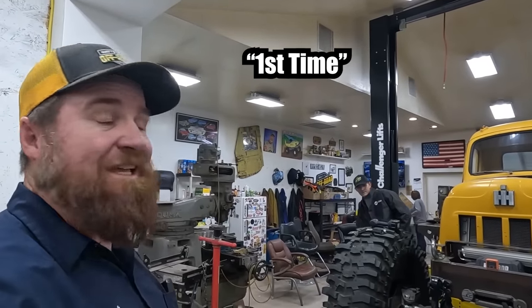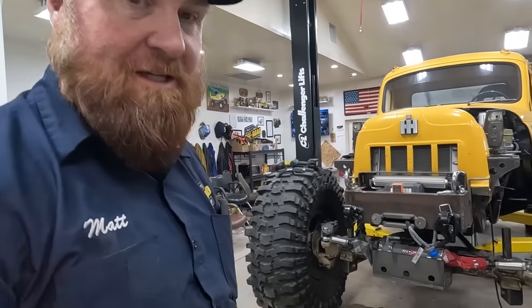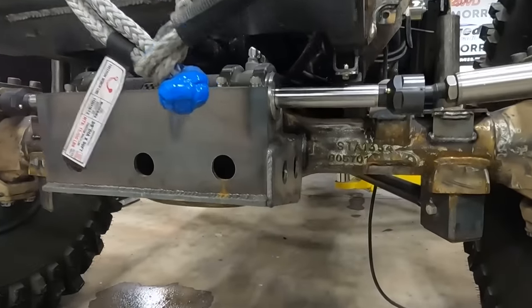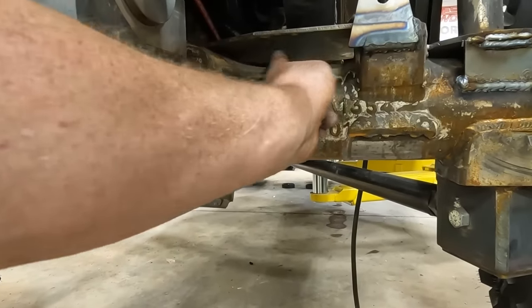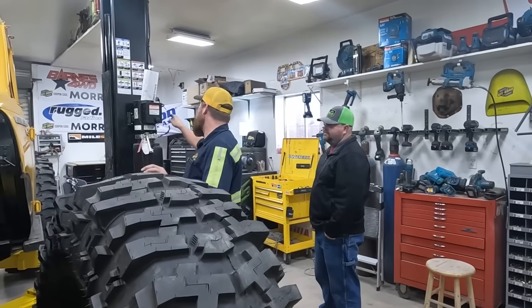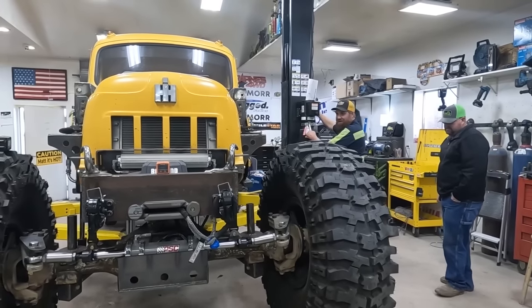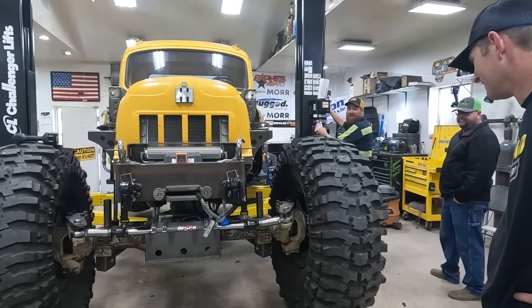For the first time in the history of the world, the world's largest off-road wrecker has bump stops it can set on — and that's what we're going to do now. For the first time ever, we're ready to go all the way down on the bump stops. We're hovering in the air and now we're going to settle down on the bump stops, now that they're supported and cooled off.